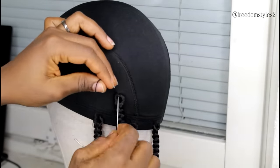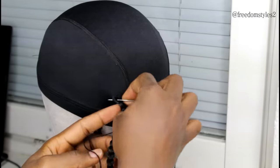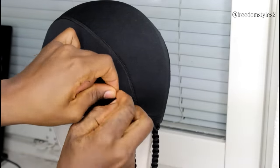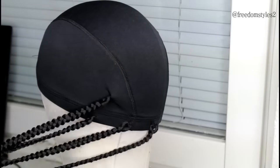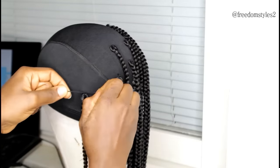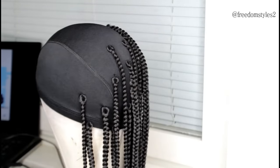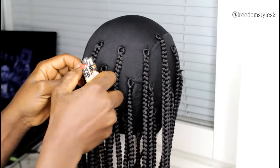If you feel the braids are too scanty, you can go back and fill in. But when you start, make sure to give gaps because you don't want the finished wig to be too full and heavy. This wig is very very light. To hide the thread and make sure the braids are secured, I'll go ahead and burn off the excess thread.